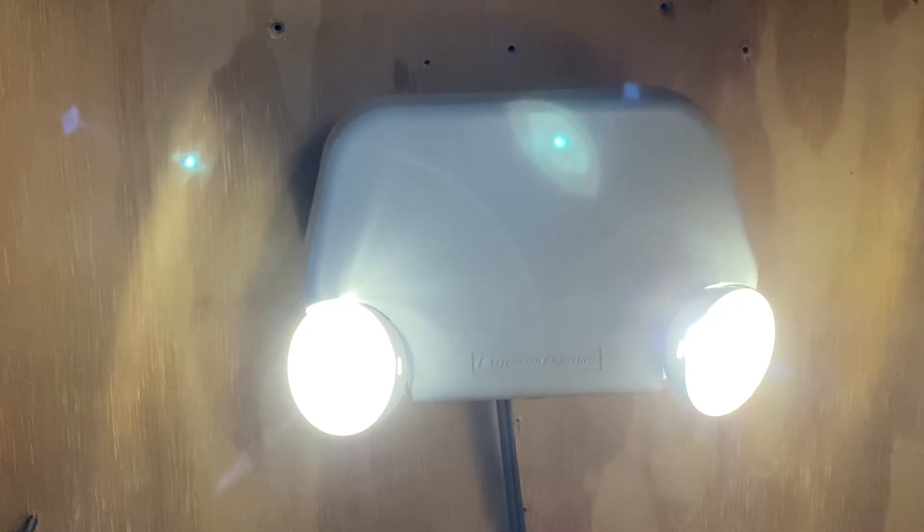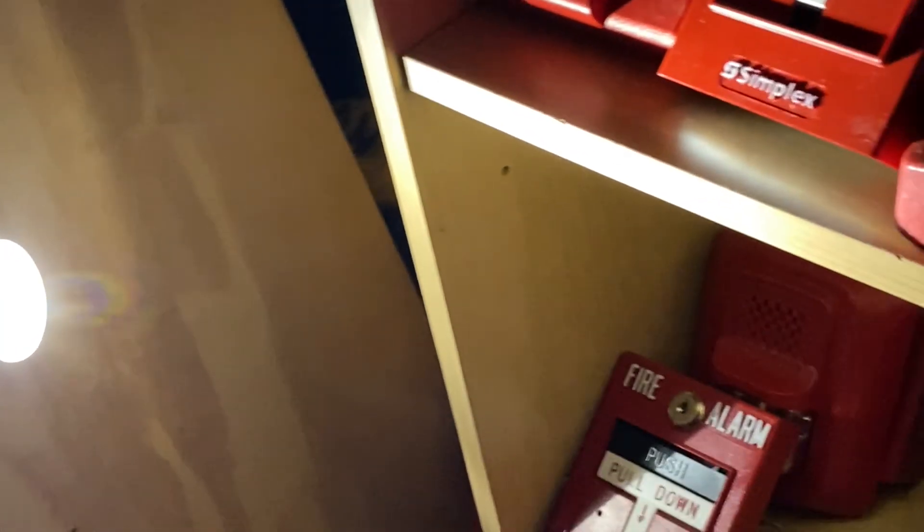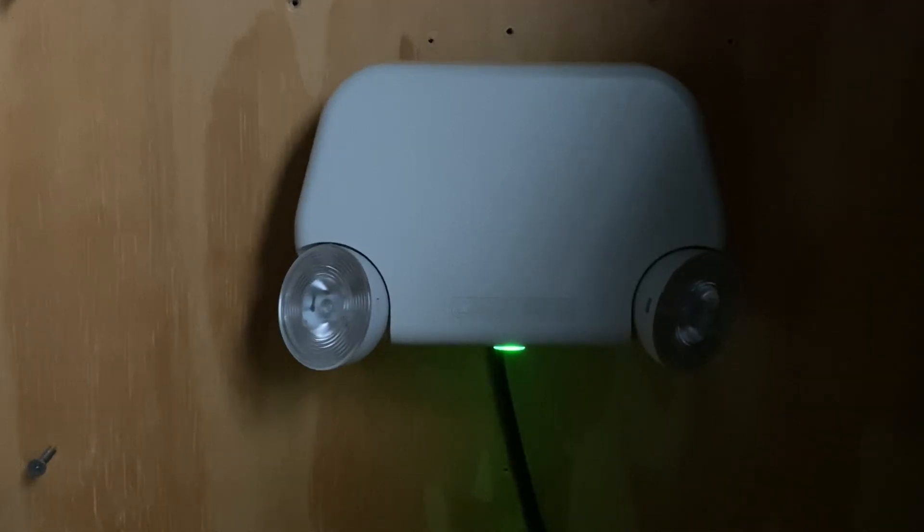As you can see, the emergency light does a very great job lighting up the space. There is no AC power on, and you can see part of the collection in the background. It is lighting things up well, which is a really good thing.